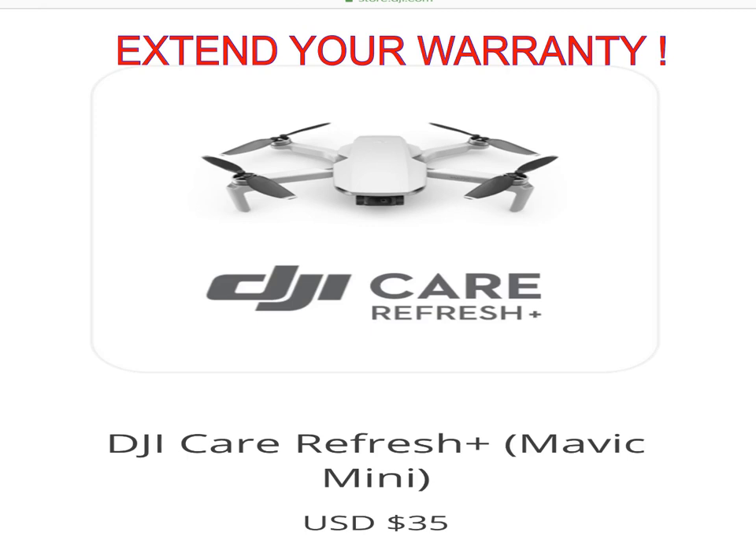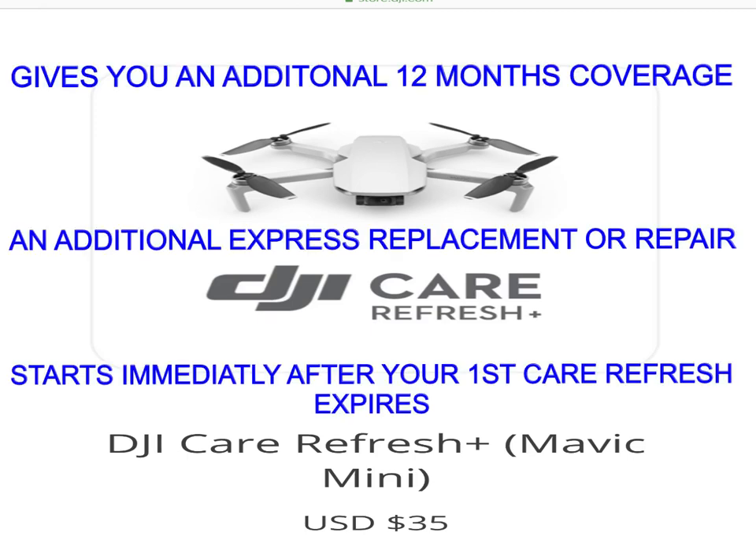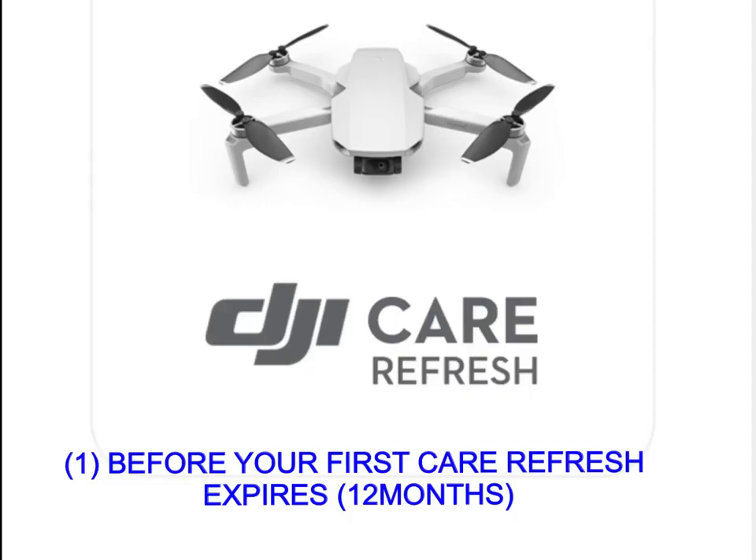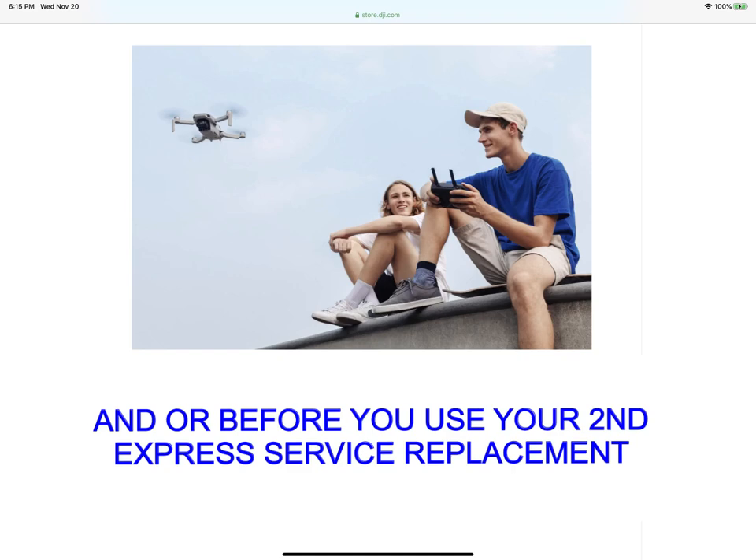You also have an extended warranty option called Care Refresh Plus. You can purchase this for $35, which extends your original warranty and gives you another 12 months of coverage, an additional express replacement or repair, starting immediately after your first Care Refresh expires. The two conditions to purchase Care Refresh Plus are: your first Care Refresh has not expired yet, and you haven't used your second express replacement.